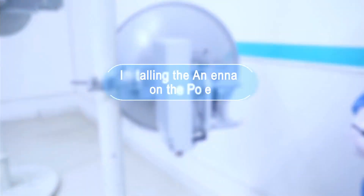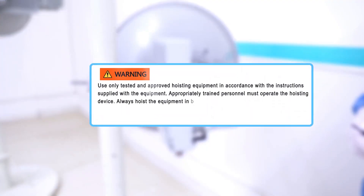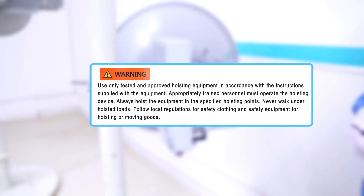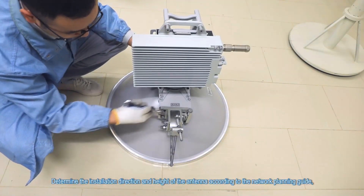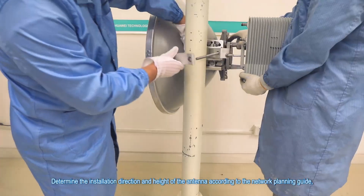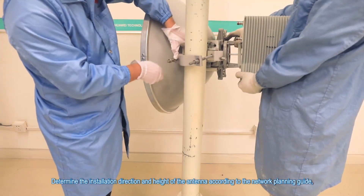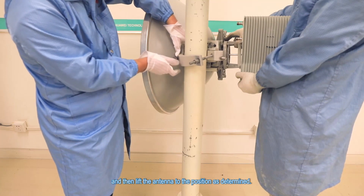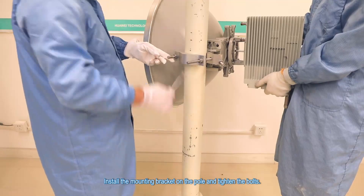Install the antenna on the pole. Tighten all bolts before lifting the antenna. Determine the installation direction and height of the antenna according to the network planning guide, and then lift the antenna to the determined position. Install the mounting bracket on the pole and tighten the bolts.